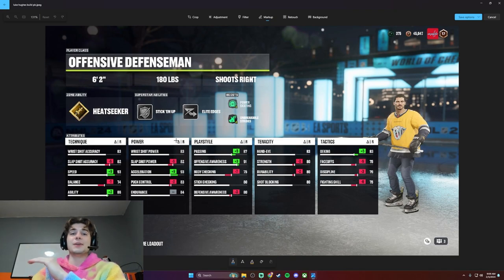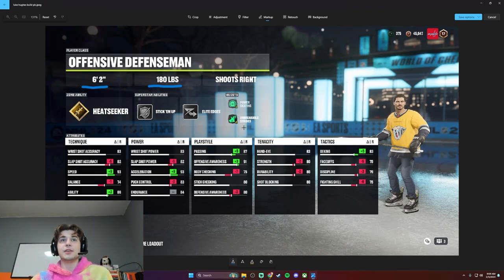The glaring thing that's different about Luke is he is 6'2". He's still pretty skinny, but he has a lot more reach, a lot more length. He's a lot better on the defensive side because of his stick checking from that big stature — he's got a long twig. I'm going with Heat Seeker. I would put Elite Edges on, but the Hughes are just all great skaters and you can't use that on offensive defensemen, so I'm using Heat Seeker.